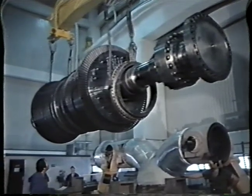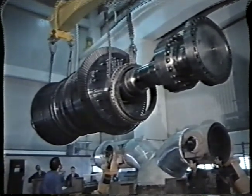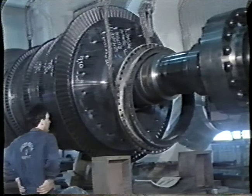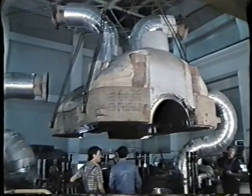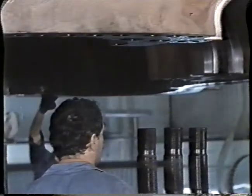Installation of the high pressure rotor in the casing and preliminary alignment of the rotor. Assembly of the upper high pressure part of the casing and tightening of the bolts.